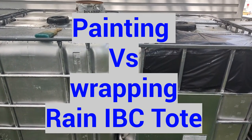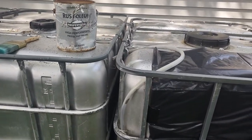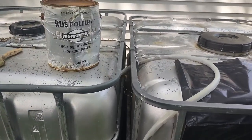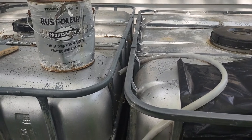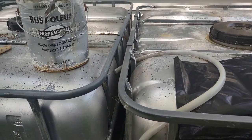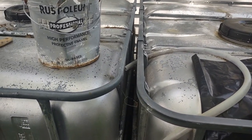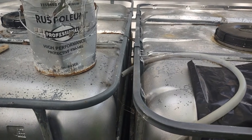Hey, it's Will of willsgarden.com. Every time I sell an IBC tote to be used as a rain barrel, I get asked: what should I do — should I paint it, what color should I paint it, should I wrap it in black plastic like I see all over the internet? My personal opinion is: paint it.